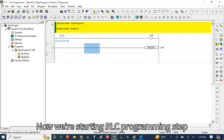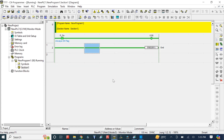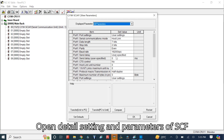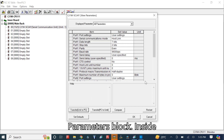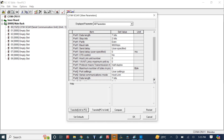Now we are starting PLC programming step-by-step and connecting the PLC CPU. We open the details, settings, and parameters of the SCU-41-V1. Inside the parameters block we can see the port settings and other settings.